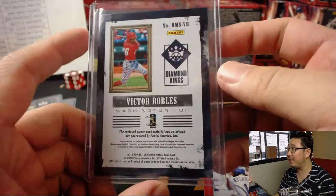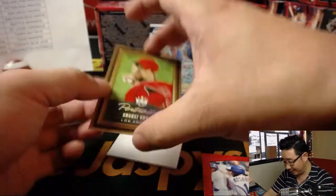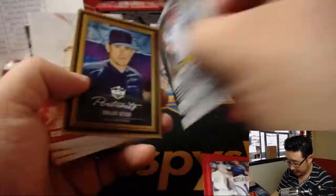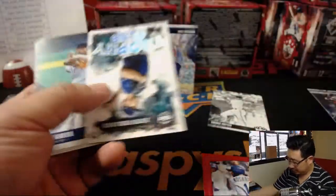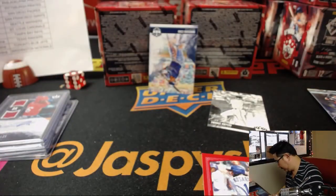If he gets called up, I think he's going to rake. Nice Otani, black and white as well. Poor Yachy — down with an injury.